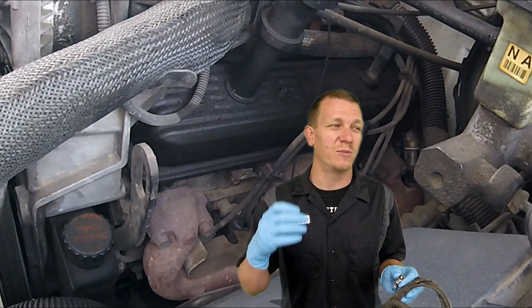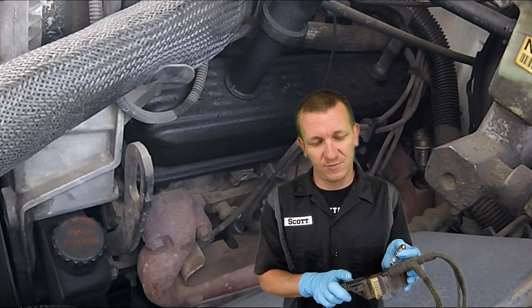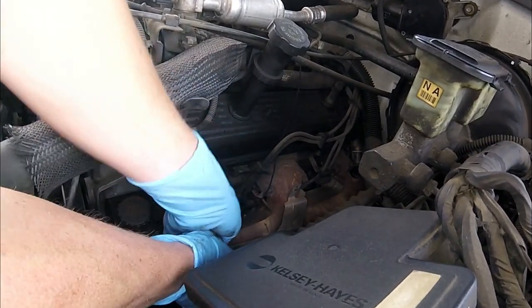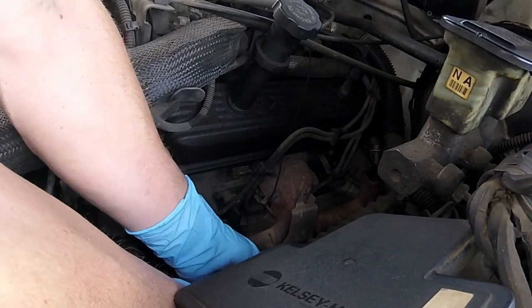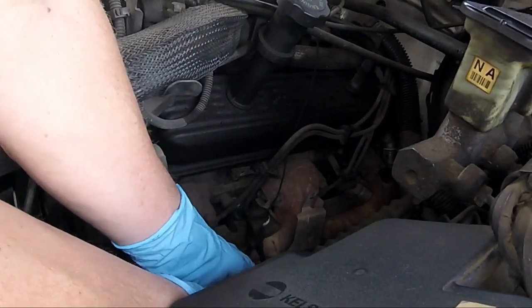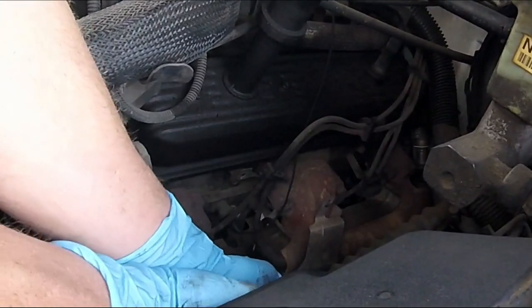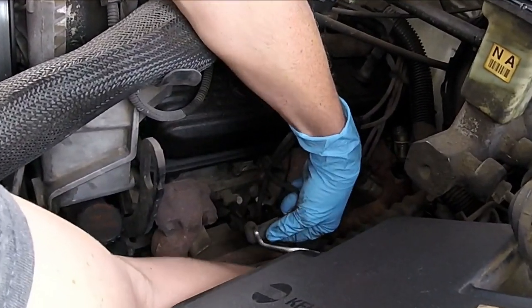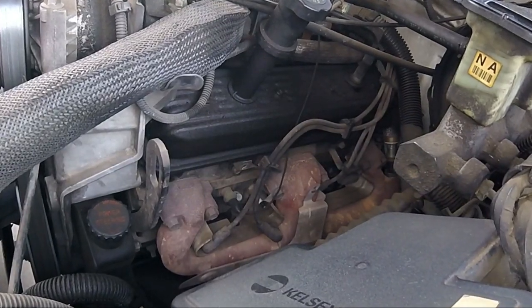This will be the same on many years, makes, and models from the Chevy trucks — vans, SUVs, anything with the 5.0 or 5.7 with the crab style distributor. Using my spark plug wire pliers, I'm removing all of the spark plug wires from all of the spark plugs all the way around the engine. They're not the easiest to remove, especially if they've been on a long time. Conveniently, the cylinders are notated on the cap, which is pretty handy. Remember, if you need any parts or tools shown in the video, look for a link in the description.